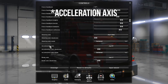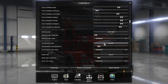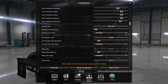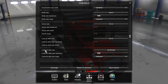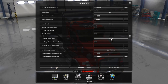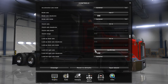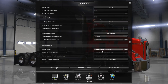Go down slightly to where it says Acceleration Axis — you're going to use the right trigger. Then go down to where it says Brake Axis and change that to the left trigger. Scroll down to where it says Left/Right Axis and assign the right stick to that. You won't want to use the Up/Down Axis, so skip that.